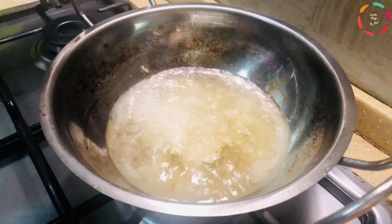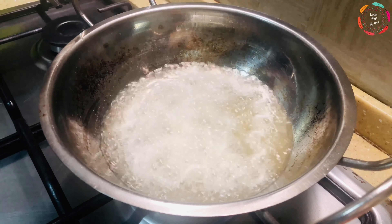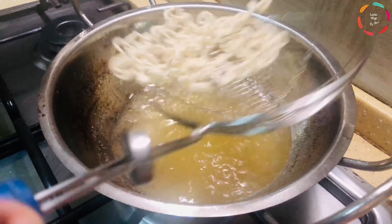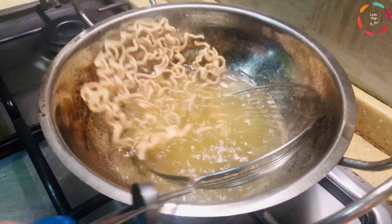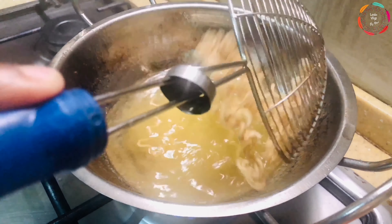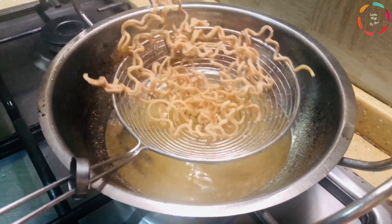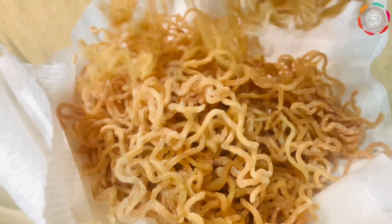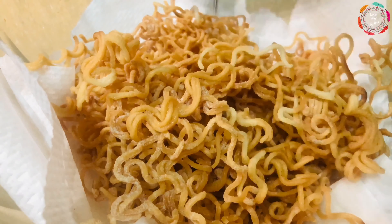Once you have removed the excess flour, don't wait too long before you fry them in the oil. If you leave it for too long after this process, additional moisture is going to form on the noodles and it will be a disaster. So immediately start frying the noodles in medium hot oil. Don't overcrowd the pan — add a little bit each time, leaving enough space to move the noodles around while frying.